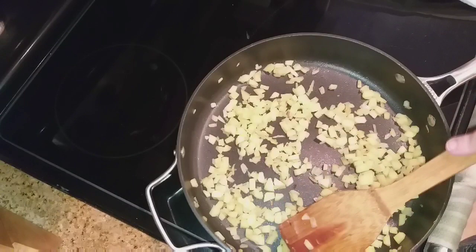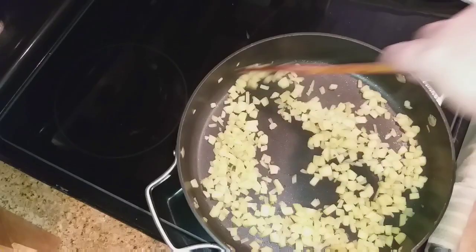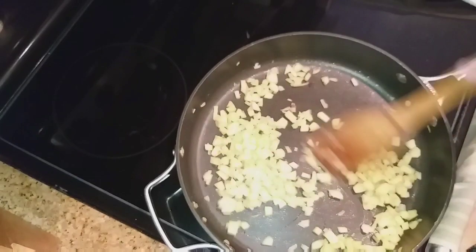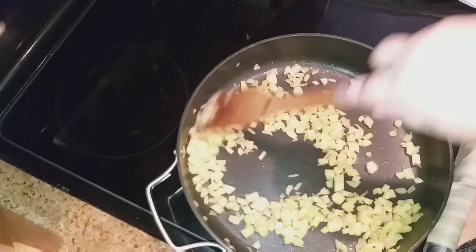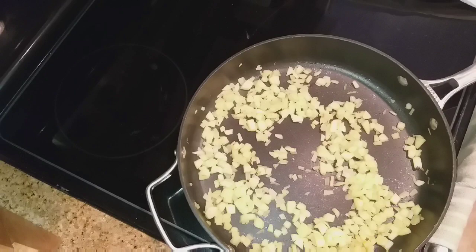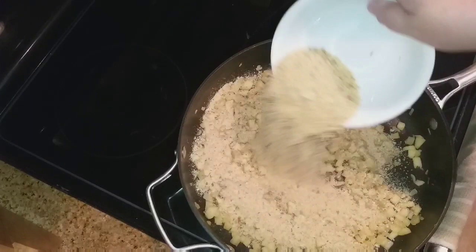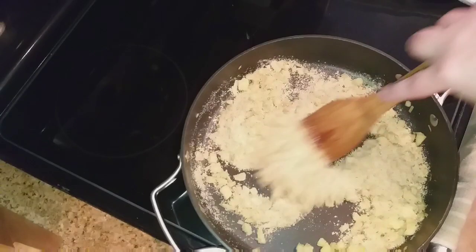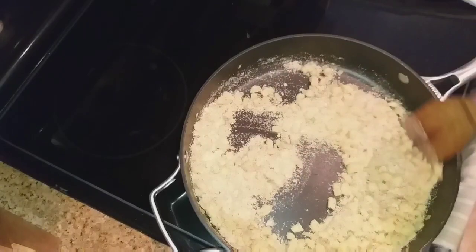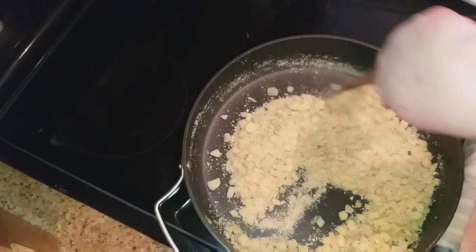Now because I split this recipe in half, I might not have enough filling for all four halves — by splitting it in half I should only have enough for three halves. But we'll see; if not, I can save the other squash half and make my usual acorn squash recipe with it. Now you want to sprinkle in your sage and your breadcrumbs.